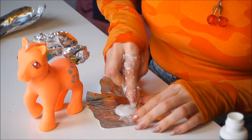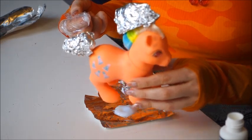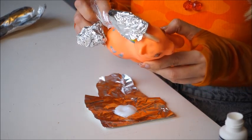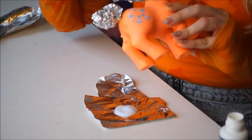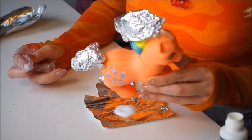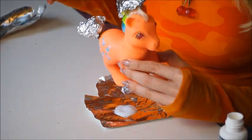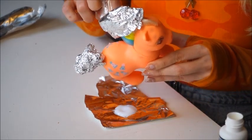For ponies with dark spots I try to just put it on the spots, but this pony has them all over her body. I'm not covering up the symbols because the spots are also between the symbols, and since I'm not putting her in direct sunlight I'm not too worried about the symbols bleaching out — and the eyes are twinkle eyes anyway.